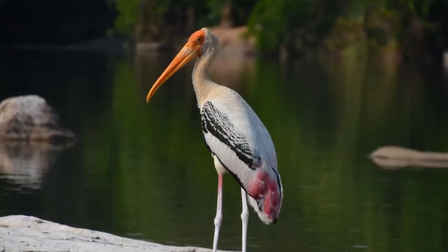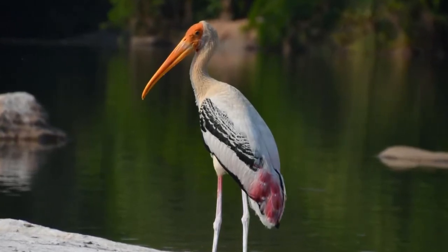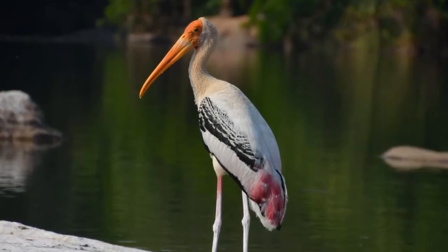Their breeding season starts in August in northern India, and in southern India they start building nests from October, finishing by February or April. The female can lay between one to five eggs at one time. Their nests are generally higher up on trees, not on sand banks or on the ground, and they choose elevated locations. Their nestlings are often targeted by Pallas's Sea Eagles, which could be a cause of their declining population.